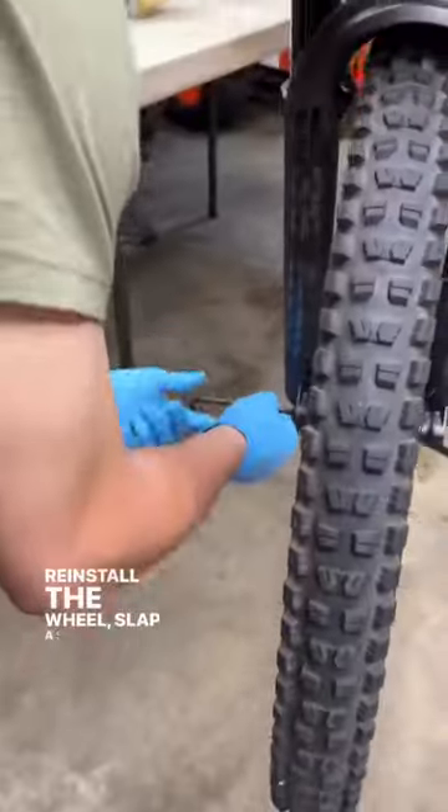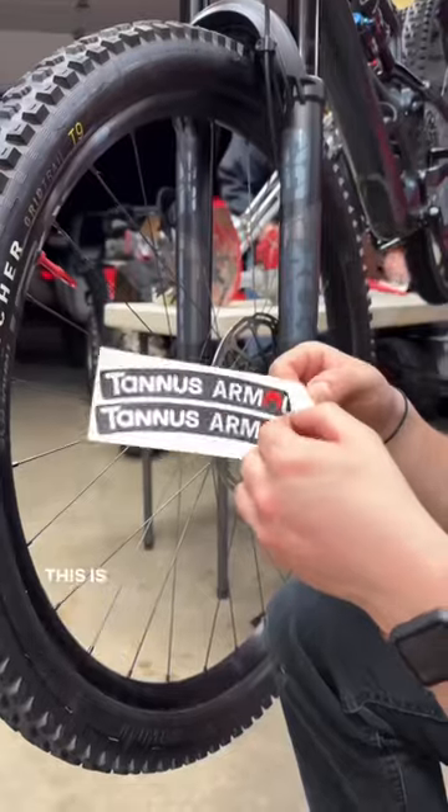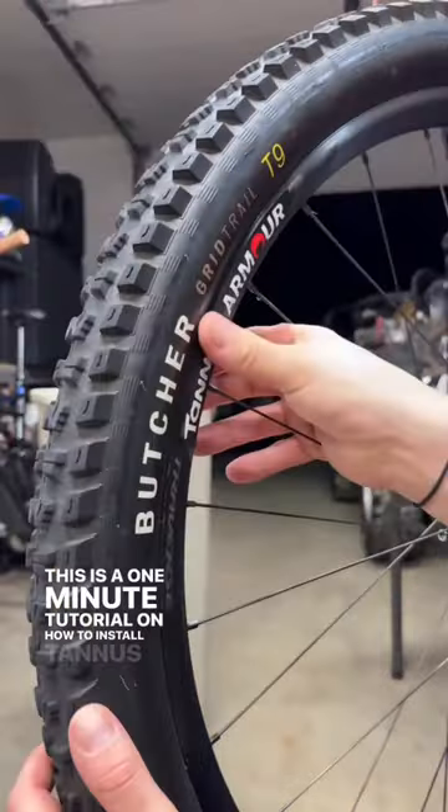Reinstall the wheel, slap a sticker on it, and call it done. This is a one-minute tutorial on how to install Tannis Armor.